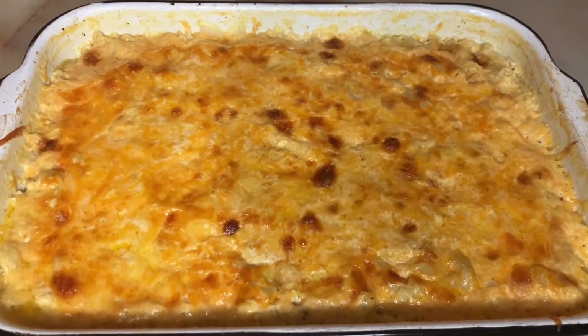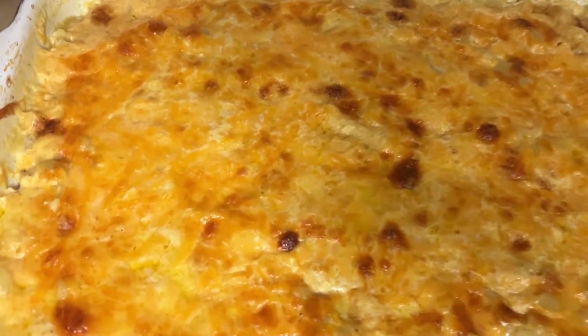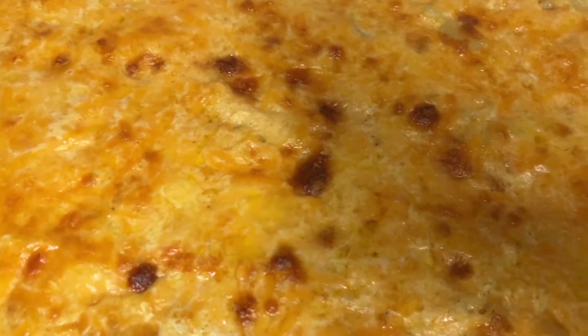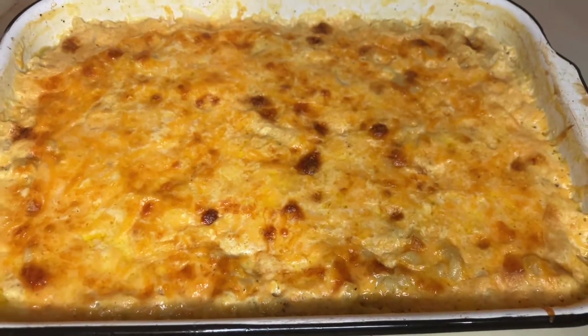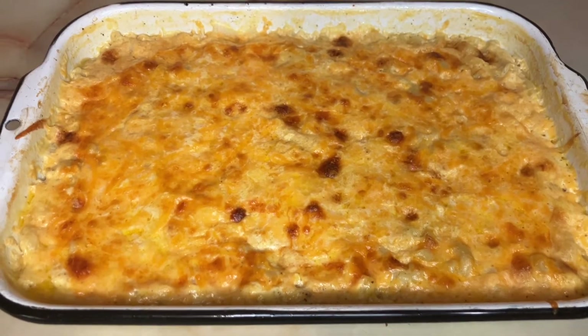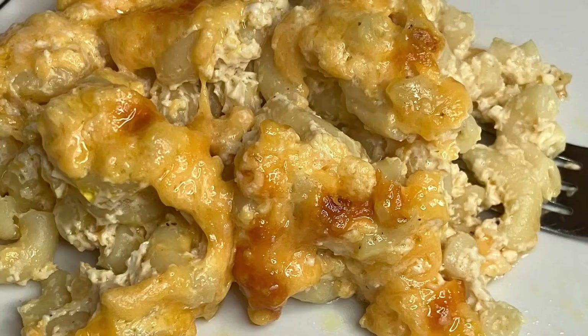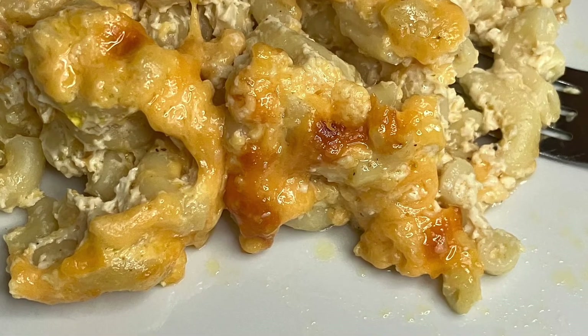Here's how it turned out — this was so, so delicious! I hope you give it a try; if you do, let me know how it turns out for you. I hope you enjoyed this video, please give it a like and a thumbs up, consider subscribing to my channel — that helps my channel to grow and hopefully I can do more videos like this in the future. Hope you have a great day and take care, bye y'all!